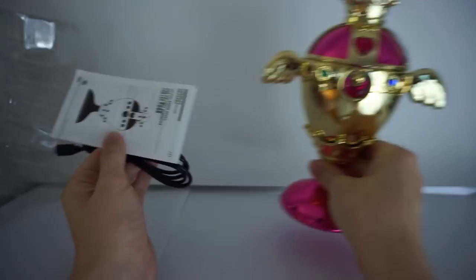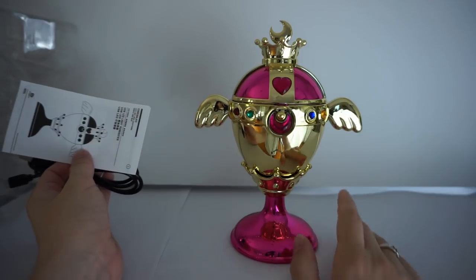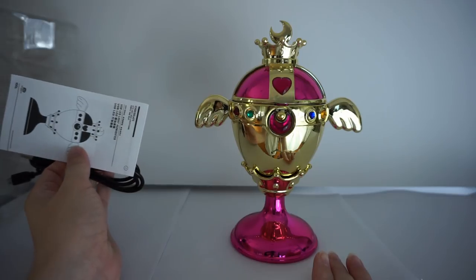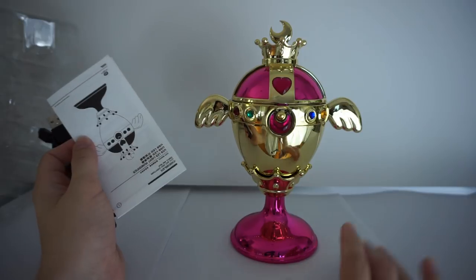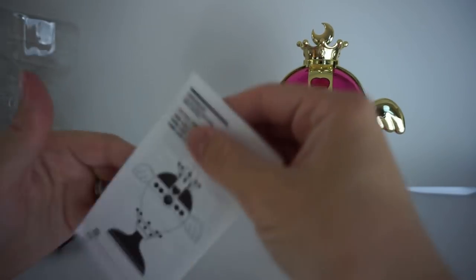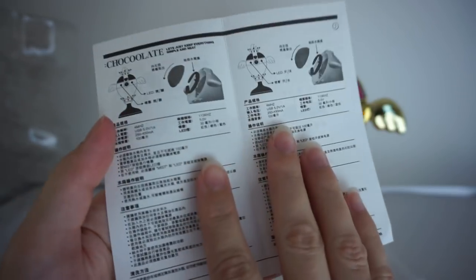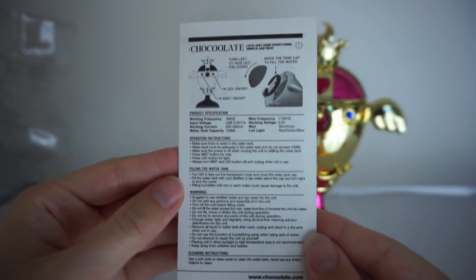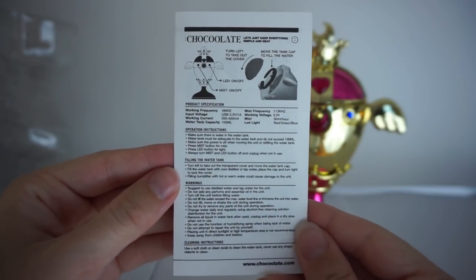Here is the chalice and it's really pretty. It's got this nice pink color and the molding is actually closely based — if not almost completely based — off the Proplica version because it looks very identical to it. You do get some instructions on how to take care of it, and it's really helpful because there are English instructions on here showing how to use the humidifier.